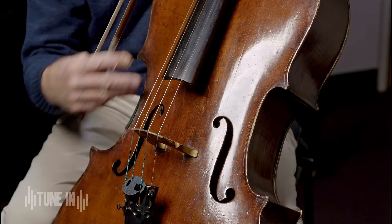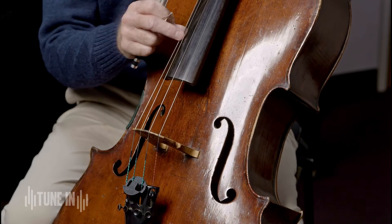That helps not only to support the belly and stop it collapsing under the pressure of the strings, but also transmits vibrations across the belly from the bass side of the instrument. So that's basically how the cello works. I hope you enjoy listening to the TSO.